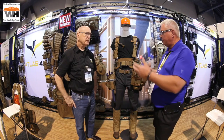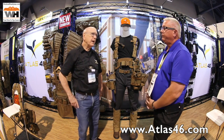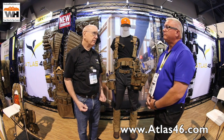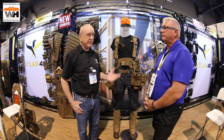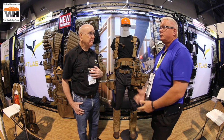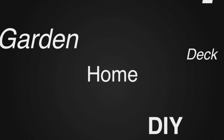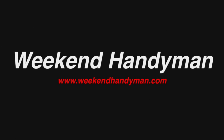Atlas 46 has all kinds of stuff — all modular with tremendous capability. To find out more, their website is atlas46.com, constantly updated with two new items every week. You can also call them and they'll explain everything. As John says, listen to the customer — he'll tell you what he needs; it's their job to build it to last and sell it at a fair price. Check out atlas46.com for all the great gear. Ken Day, National Hardware Show — see you soon.